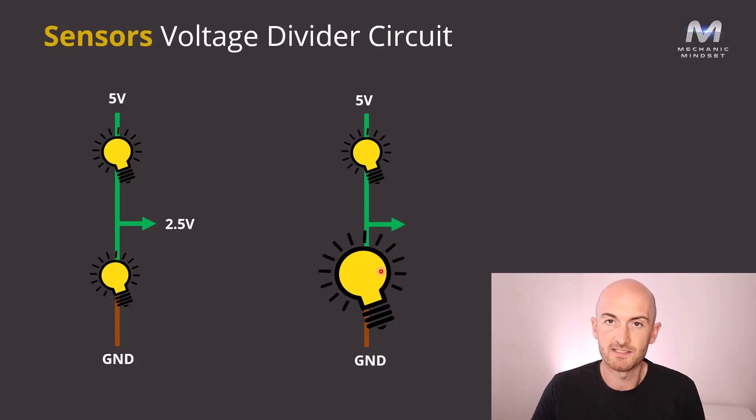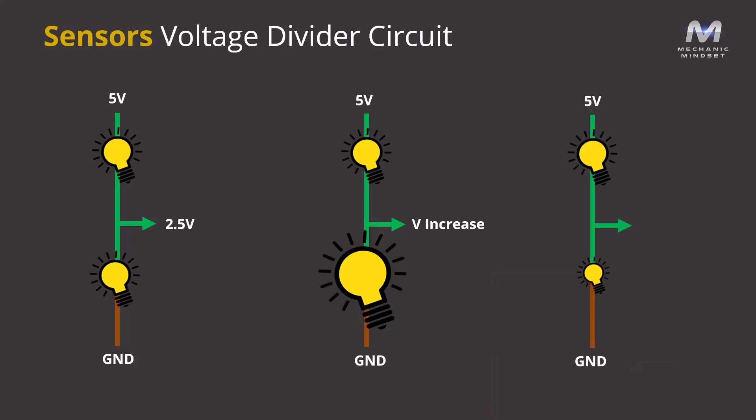If we increase this second resistance, it would require more voltage to get across it, so the voltage in between the two bulbs would increase. On the opposite end of that, if we decrease this resistance after the first bulb — make this resistance smaller — it requires less voltage to go across it, so the voltage in between the two bulbs will go down.